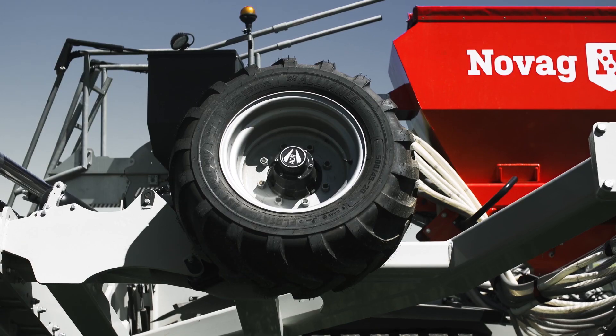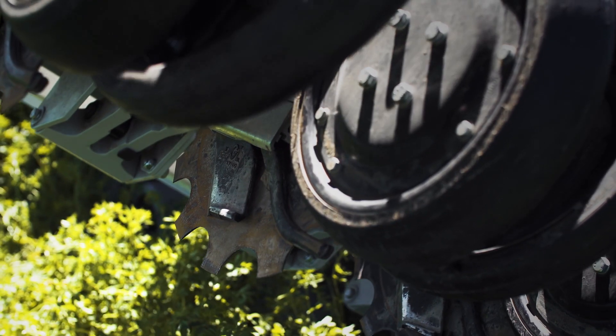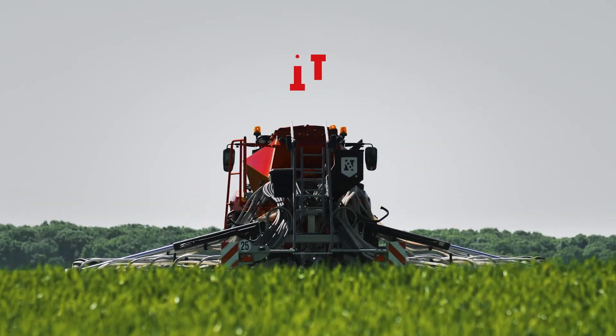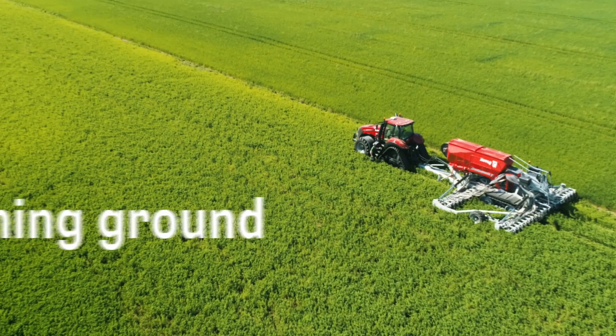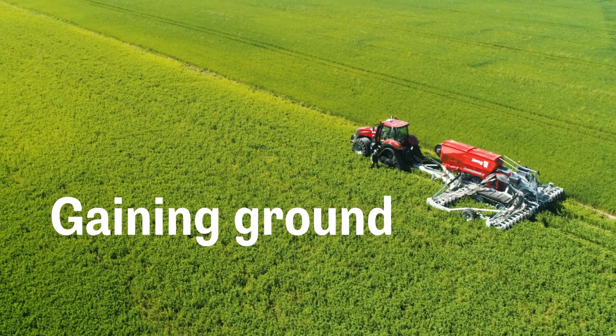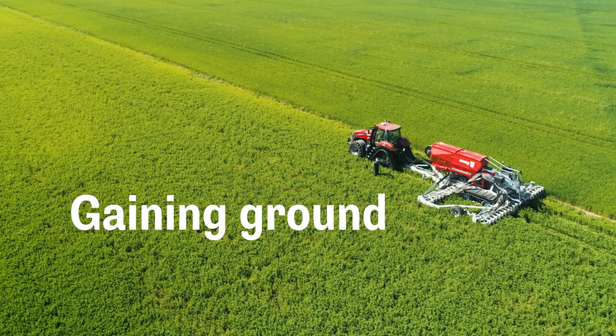That saves you time and input costs. We'd like to introduce the proven NOVAG T-Force Plus no-tillage drill. Gaining ground with NOVAG. We know that healthy soil is the key.